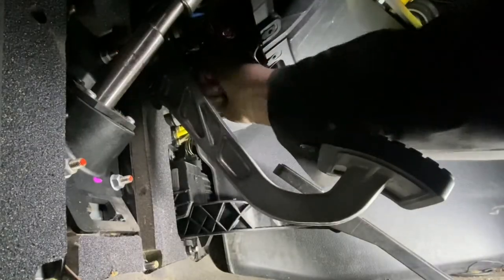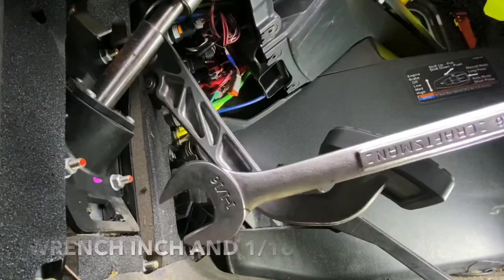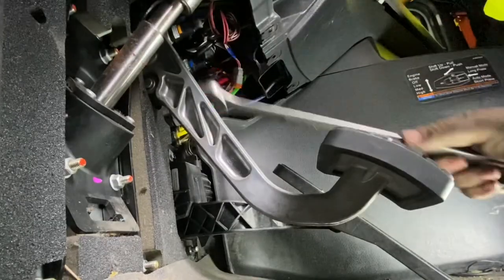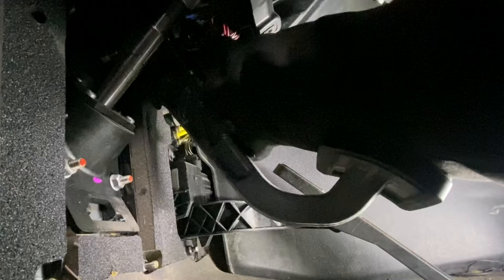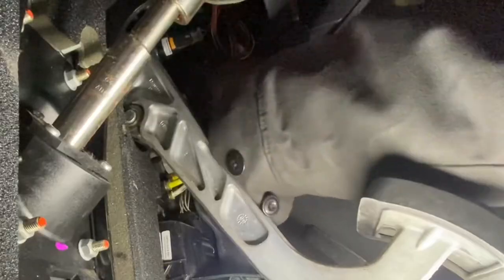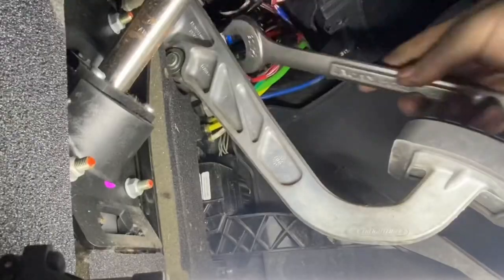The wrench size is going to be 1 and 1/16 inch. I unplugged the switch. The green one would be pretty hard to get to because there are so many airlines around it and it would take a lot more time. When I was troubleshooting it, I would just touch the sensor and if the light would go out, that's how I figured out which one to replace.